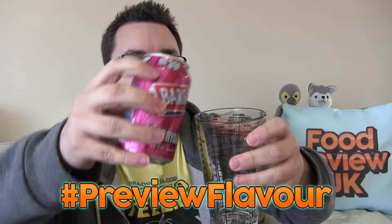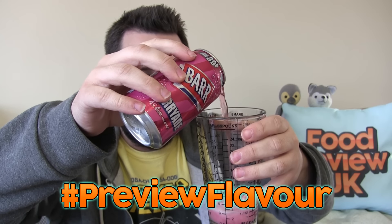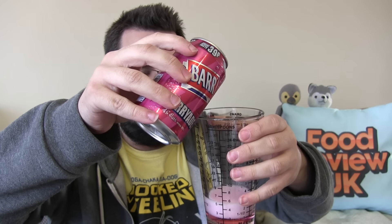Let's go millilitres, and let's go 100 millilitres of each. Hashtag preview flavour. Bloody good Cherryade that. As I say guys, we're dropping science on it today. And next up, Limeade.